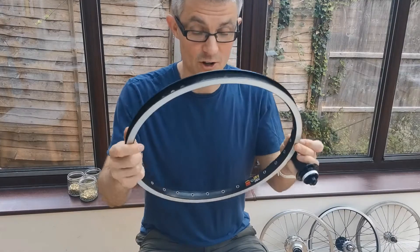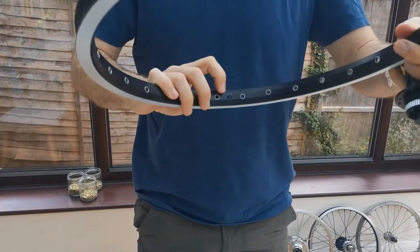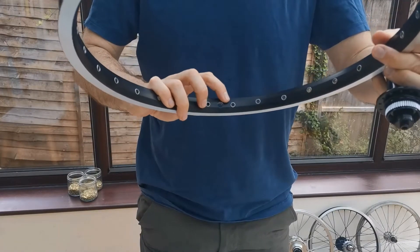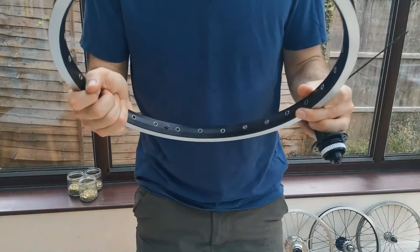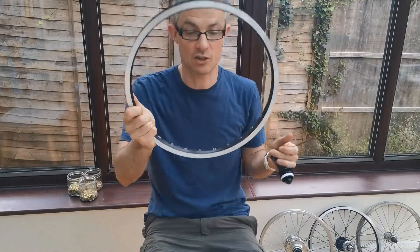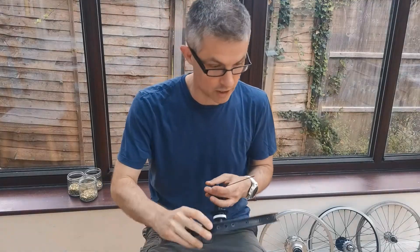I wanted to learn something new here as well. I hope you can see that these are slightly angled in their drilling, so that it's easier to work out which side each spoke goes into. I've not done this before, and I feel virtually certain I'm going to be re-lacing the rim soon enough. But we're going to give it a go.